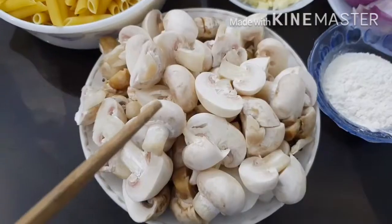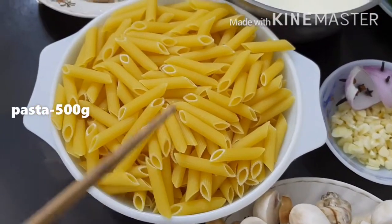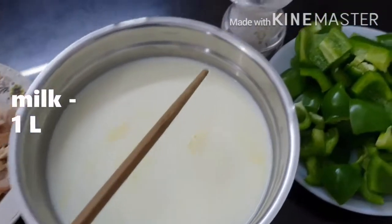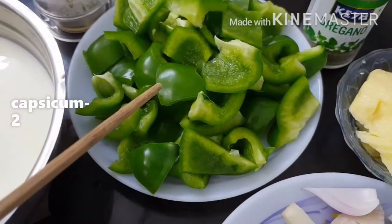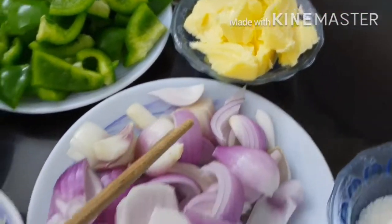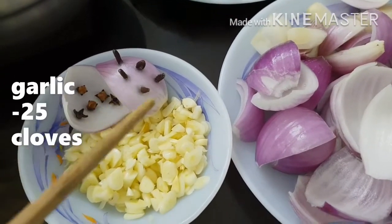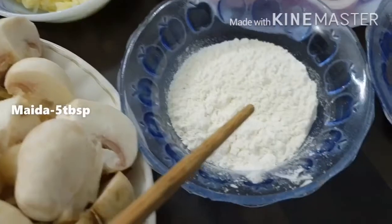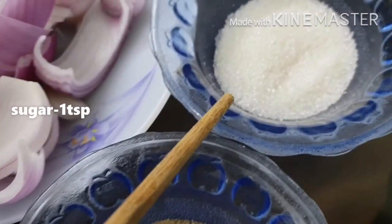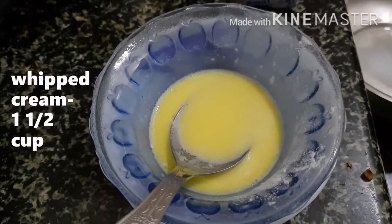Ingredients required are: mushroom 2 packets, pasta 500 grams, shredded chicken 1 cup cooked with salt and pepper, milk 1 liter, salt as required, capsicum 2, oregano 1¼ tsp, butter 6 tbsp, 2 onions cut into petals, 10 cloves inserted into the onion, garlic 25 cloves, maida 5 tbsp, pepper 2 tsp, sugar 1 tsp, mozzarella cheese 100g, whipped cream 1½ cup, and corn 1 cup.